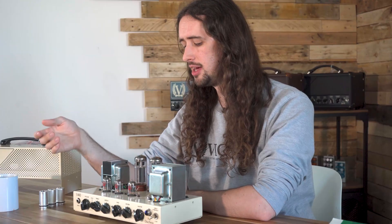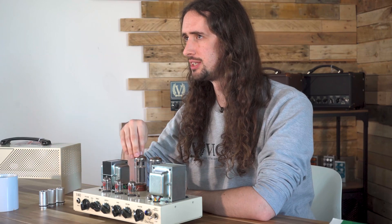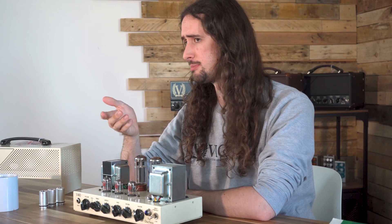We want to get the most tone out of our valves — that warm valve feeling — but we don't want to be pushing them too hard so they have barely any lifespan.